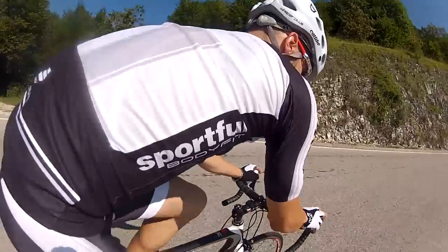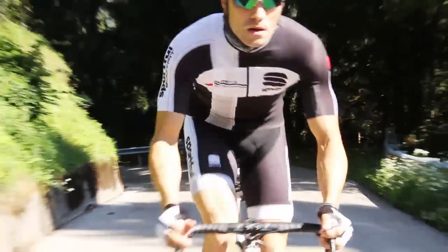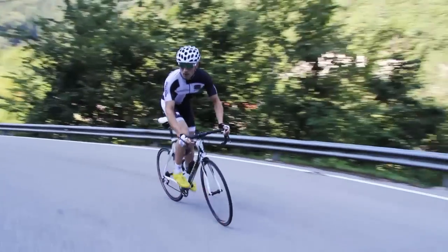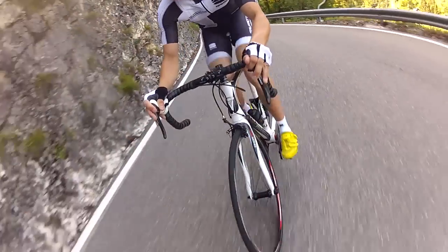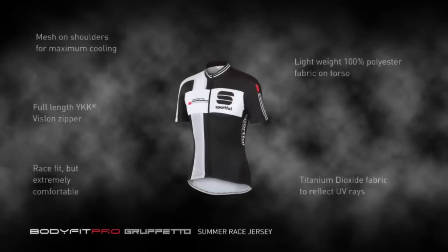The other part of the kit is the Gruppetto Bib Short Classic — a very comfortable race short for maximum aerodynamics and comfort. All flatlock stitching is placed out of the airflow for maximum aerodynamics, with a seamless leg opening and radio pocket on mesh bibs, just like a pro.